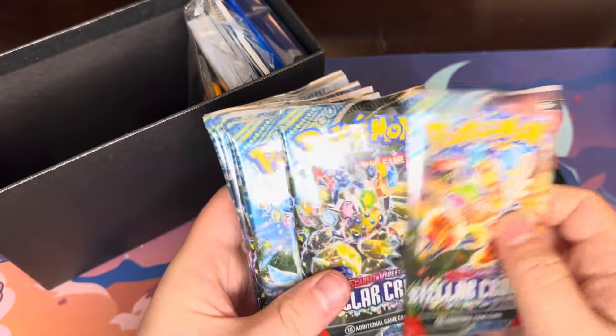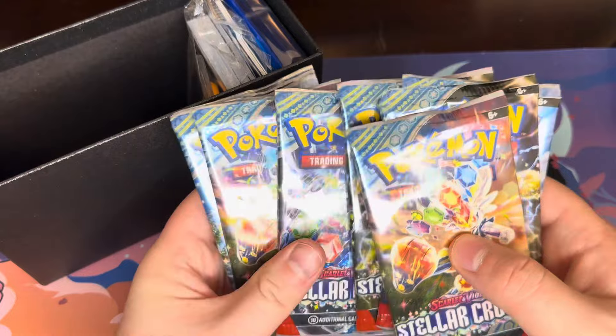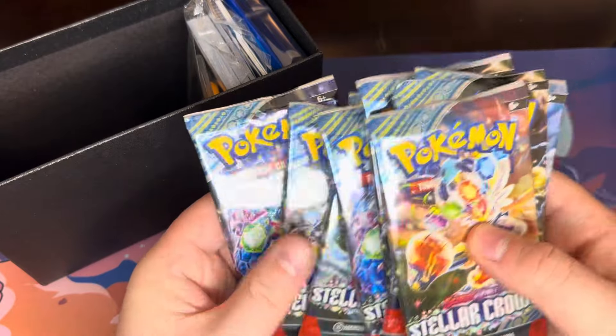So you got your packs: 1, 2, 3, 4, 5, 6, 7, 8, 9.